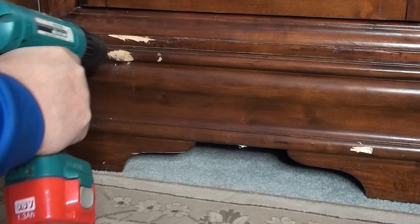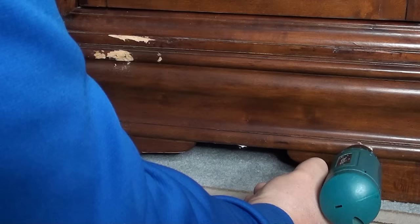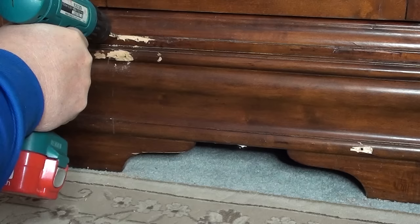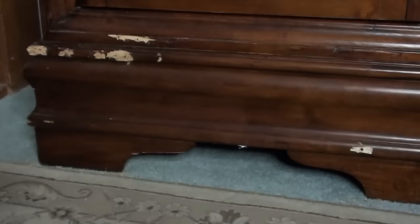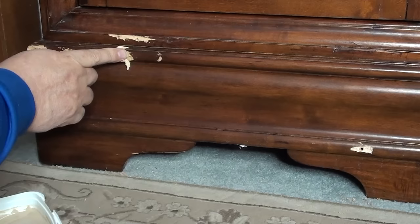One of the first things I usually do — and you won't see anybody tell you this — is I drill holes into the damaged area, going in about a quarter inch to three-eighths of an inch deep. What that does is it helps the putty anchor onto something. You've seen where people do repairs and next thing you know it gets slightly hit and the part they repaired gets knocked off. Well, this helps prevent it.